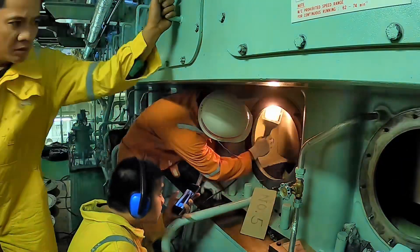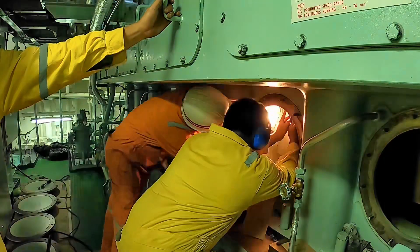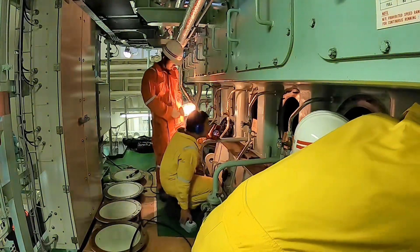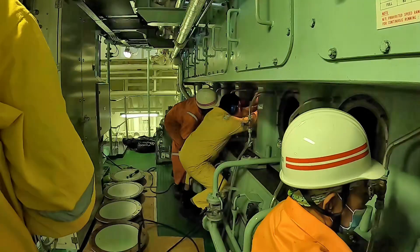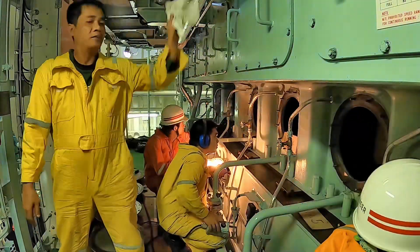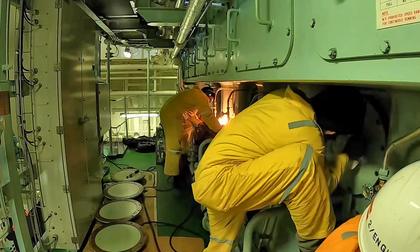Piston ring breakage is caused by a phenomenon known as collapse. However, breakage may also occur due to continual striking against wear ridges on the cylinder liner top dead center area or other irregularities on the cylinder wall. Collapse occurs if the gas pressure behind the ring is built up too slowly and thereby exerts an inadequate outward pressure. In such a case, the combustion gas penetrates between the liner and ring and violently forces the ring inward in the groove. This type of sudden shock loading will eventually lead to fracture, especially if the ring ends slam against each other.